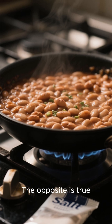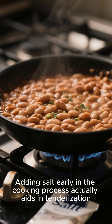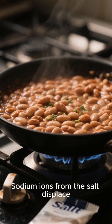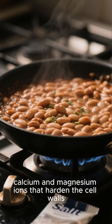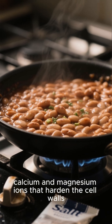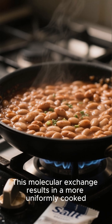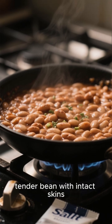This is a myth — the opposite is true. Adding salt early in the cooking process actually aids in tenderization. The salt works on the pectin in the bean skins. Sodium ions from the salt displace calcium and magnesium ions that harden the cell walls, allowing water to penetrate more easily. This molecular exchange results in a more uniformly cooked, tender bean with intact skins.